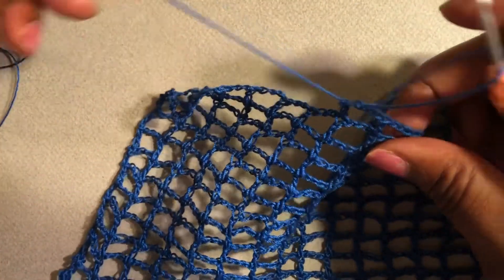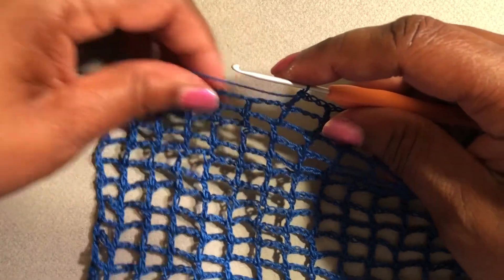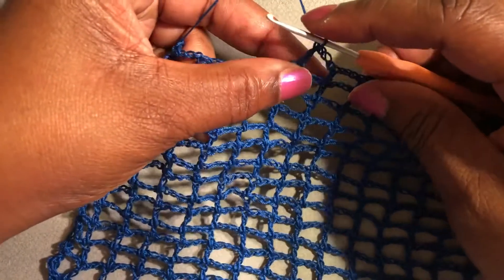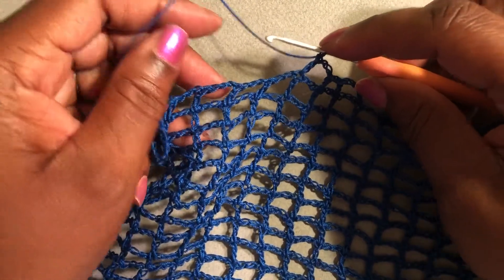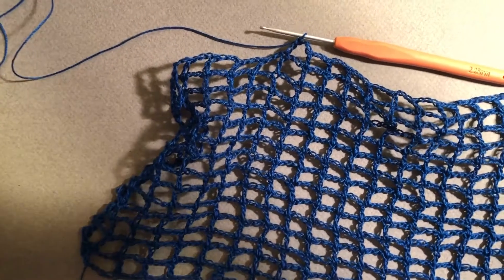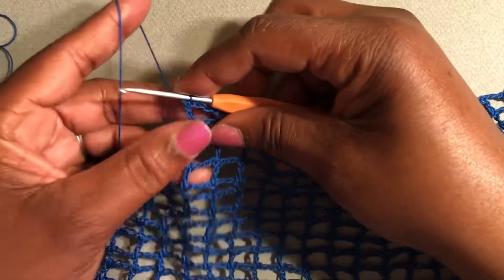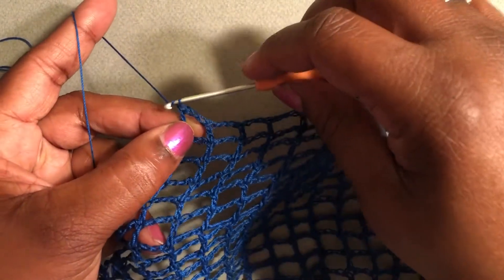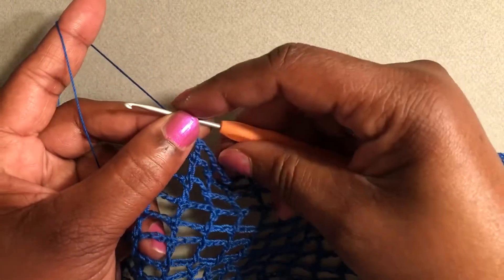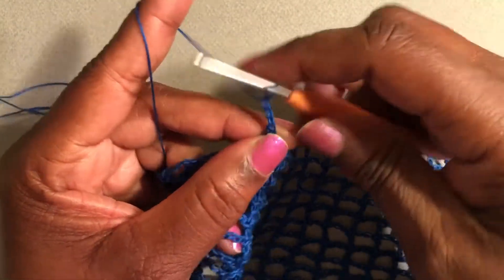I've crocheted almost to the end because I want to show you how I'm finishing this particular pattern more so than the stitch itself, since it's really basic. Going to the next stitch, I want to chain three — one, two, three.